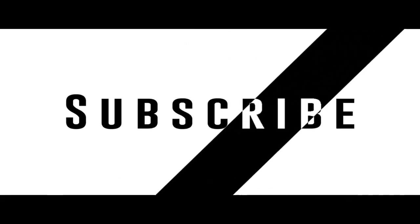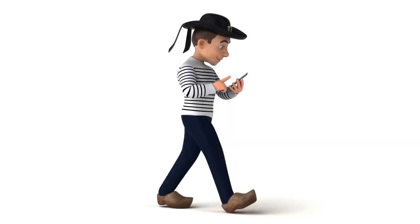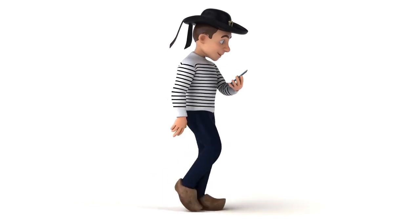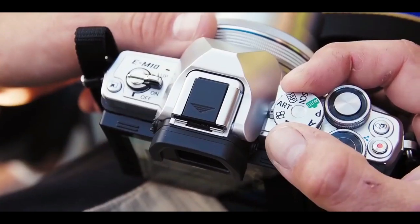Before proceeding with this video, I suggest you subscribe to this channel if you want to stay updated, and watch this video till the end for knowing the amazing features of this device. According to a report, Samsung is going to collaborate with Olympus,